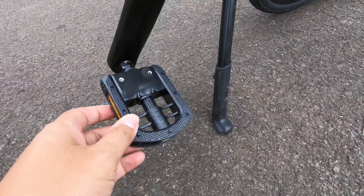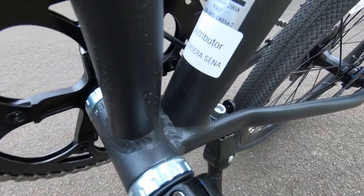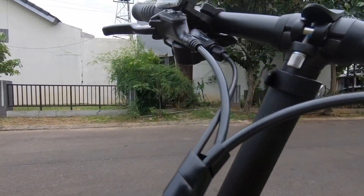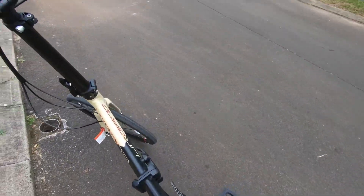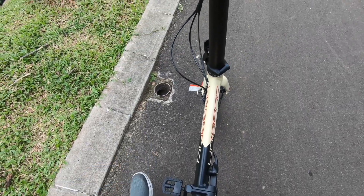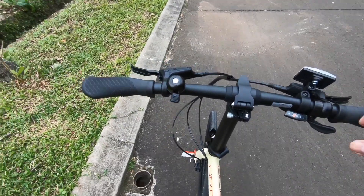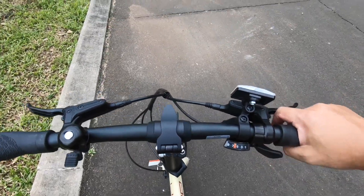Ini pedal-nya sebenarnya bisa ditekuk, tapi saya belum bisa. Caranya ngekuk gimana? Tadi bisa ketekuk. Bisa dilipat ya. Distributor PT INSERASENAR, SNI. Ini setelah 10 hari inden, akhirnya dapet juga. Kita coba sekarang — ini perpindahan kecepatannya mulus atau enggak.